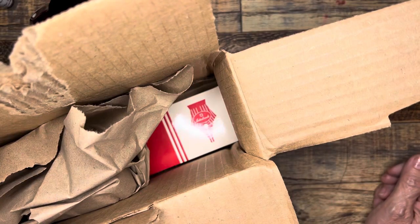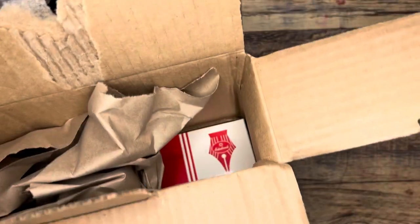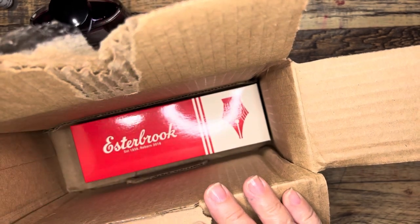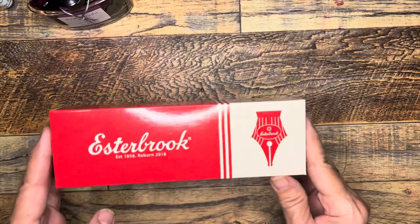Hi everybody, it's Gail from Gail's Bookish Things. I'm here with a new pen unboxing. I have opened the box and I thought this was funny and also good — very minimal packaging, and that probably allows the company to ship a pen with free shipping if you spend over $20, which I really appreciate.